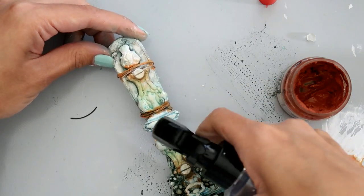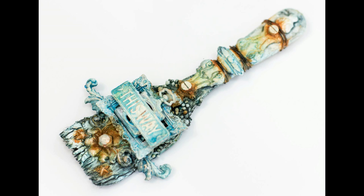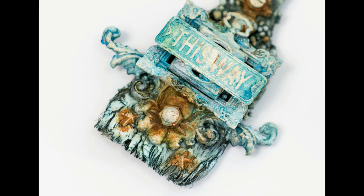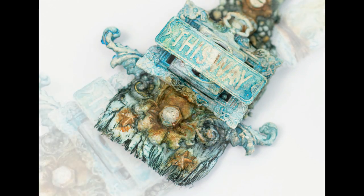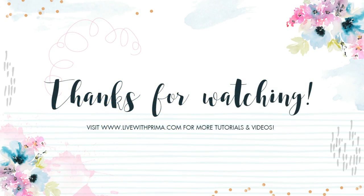That will complete the project for today. I hope you guys enjoyed — I felt like I was rambling a lot, so I apologize for that. I hope you guys learned something new, and if you are ever inspired by one of our projects and make your own, I hope you share it on Create with Prima on Facebook. Have a wonderful day and I will talk to you guys later. Bye!